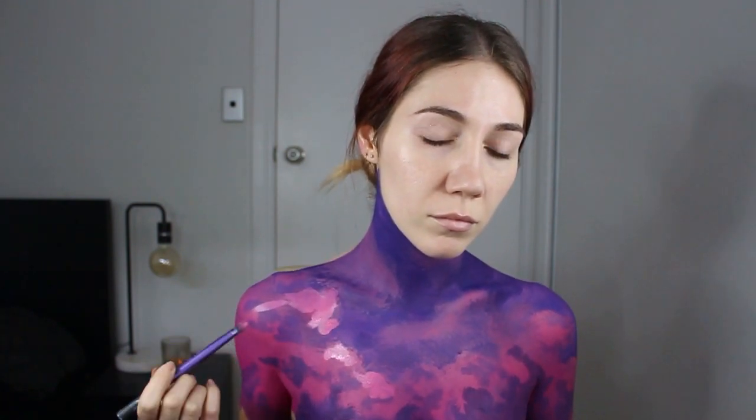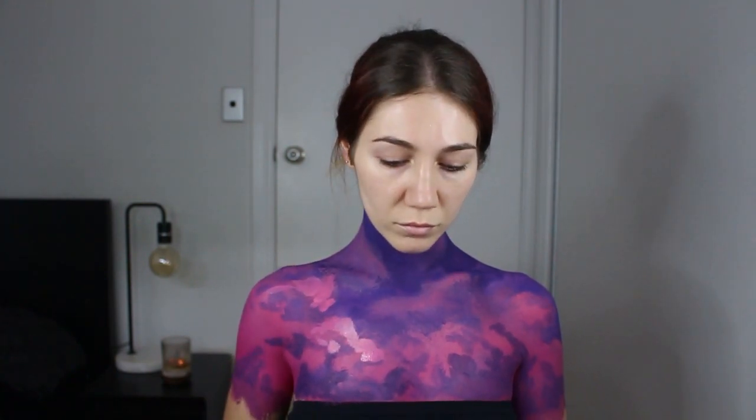I go back and forth between lilac and pink and purple, adding fluff, taking away fluff, shadowing and highlighting. Here I've mixed pink with a little bit of white and I highlight portions of the clouds. The moon is going to be in that center point of the chest, so the light will be coming from that center point — any highlight points should be aimed from the center down, which means shadows are on the opposite side, from the outside going in.